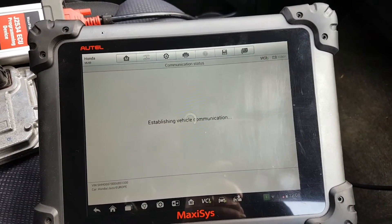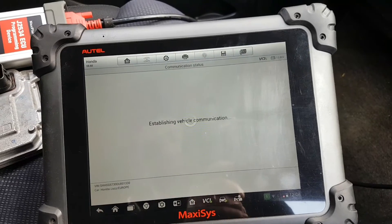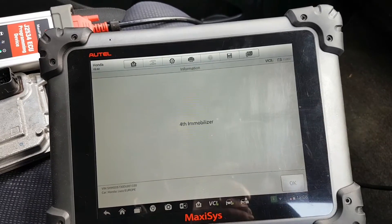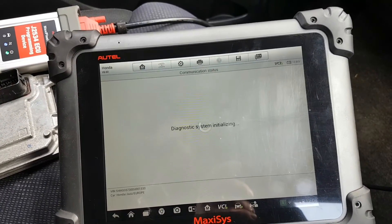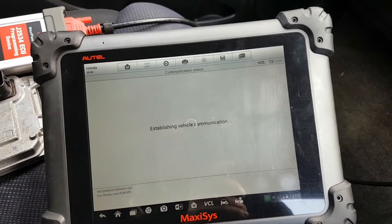The first time I did this it allowed me to go straight through the hot functions without changing the VIN number first, and during the immobilizer programming process the Maxi C actually changed the VIN number on the ECU automatically. Interesting that I had to change it manually this time — I don't really understand why.